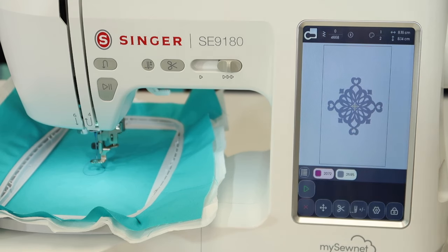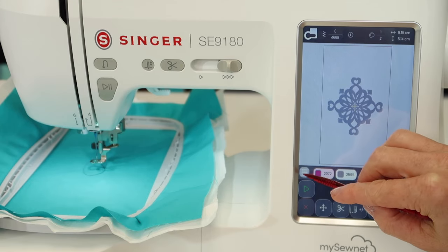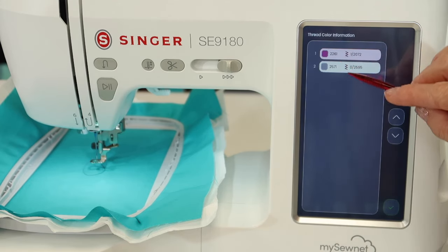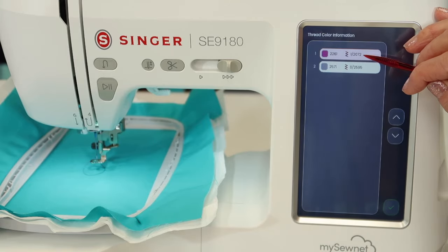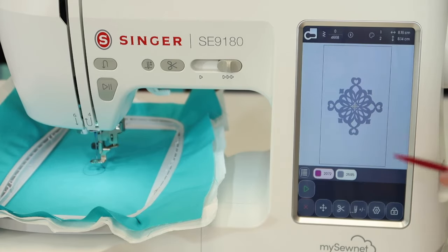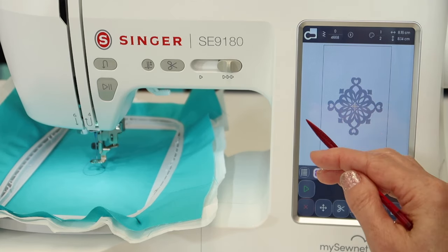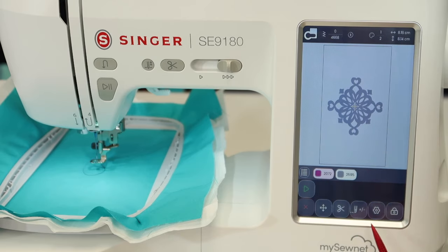Let's go ahead and touch the green check mark. Now let's look at a couple other things on this screen. We have a lineup of what it's going to stitch first and second. If you touch in this little list, it will show what is recommended and how many stitches are going to be done in that color. Down here we also have the ability to go step by step — to back up — using this little needle with the plus/minus if you have a thread break or run out of bobbin.